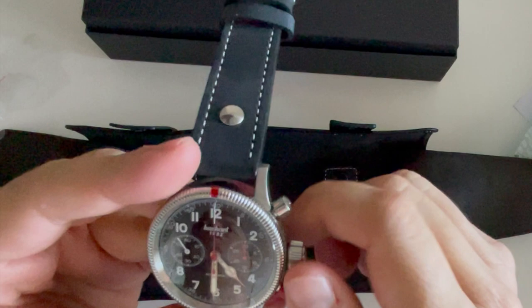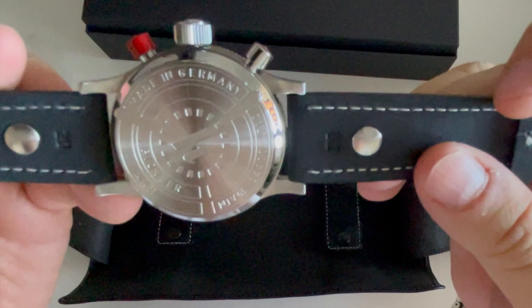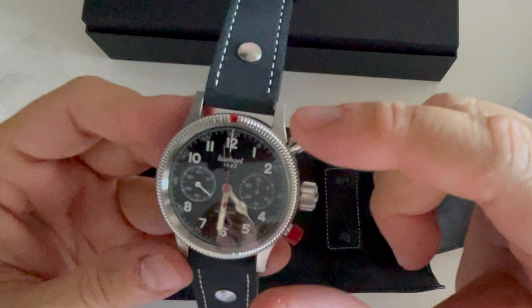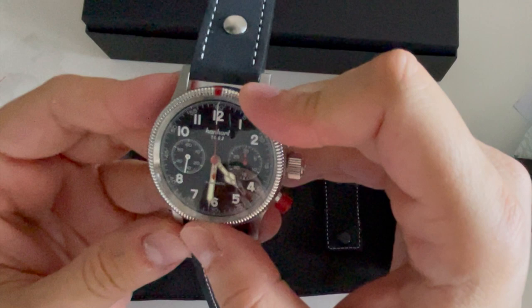It's moving — this is an automatic. Made in Germany, and it uses a Swiss movement which is the ETA 7750 with some modifications from Hanhart. They make their own adjustments and it runs very smoothly.